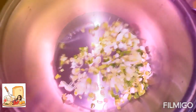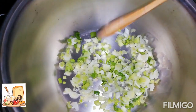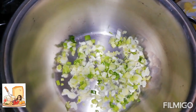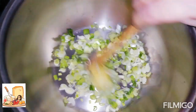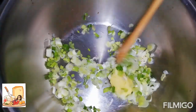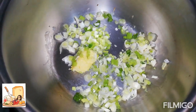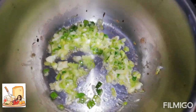Aquí ya tengo la cebolla y el ajo picadito. Lo vamos a sofreír con un poquito de mantequilla por unos tres minutos. Ya está sofrita nuestra cebolla con la mantequilla y el ajo.